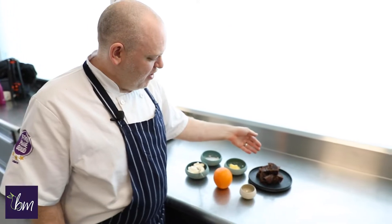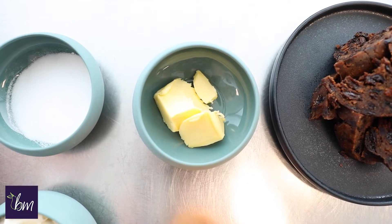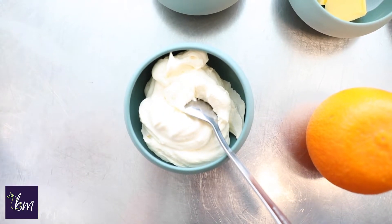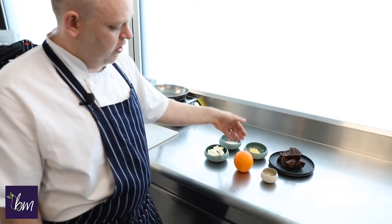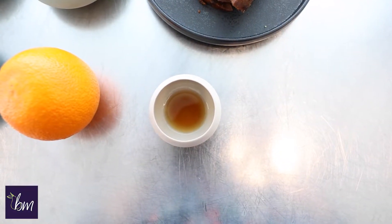Hi, I'm Darryl from Bartlett Mitchell. Today we're going to be making a dessert using your leftover Christmas pudding. We have some leftover Christmas pudding cut into wedges, some unsalted butter, some caster sugar. We have some whipped cream here, but you can use a brandy butter or brandy sauce — whatever you like. Creme fraiche is also good. We have an orange which we're going to cut and zest, and then we have a little bit of brandy, but any liqueur or spirit that you want to put in is fine.